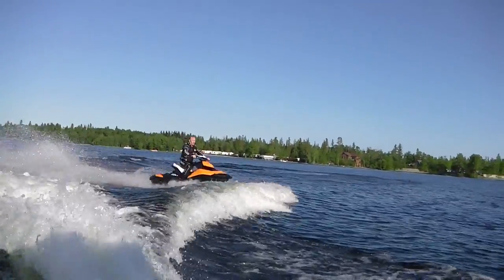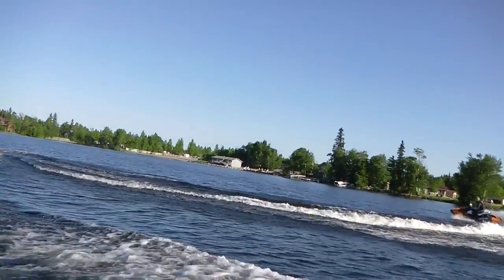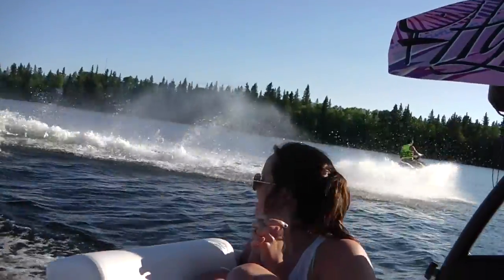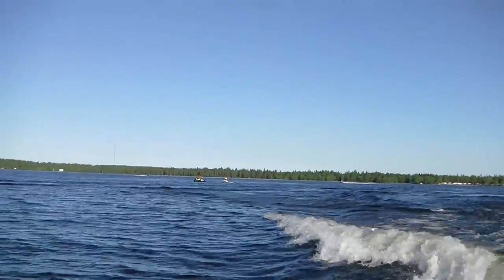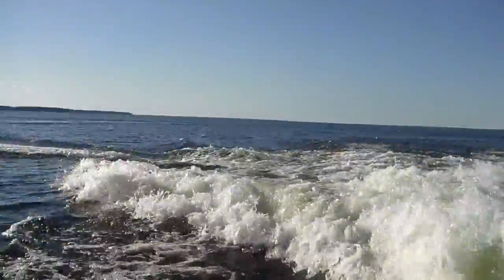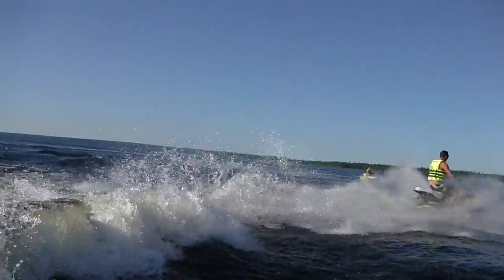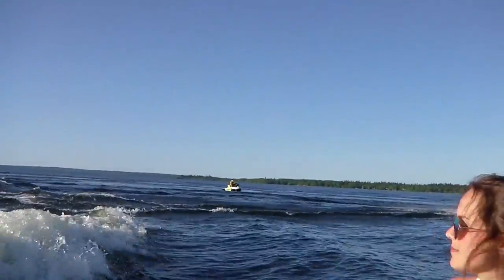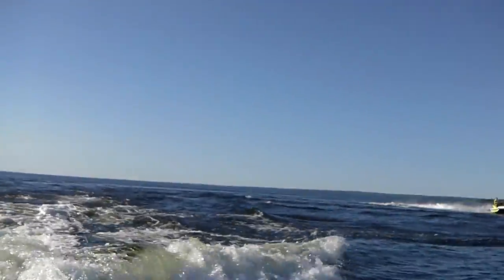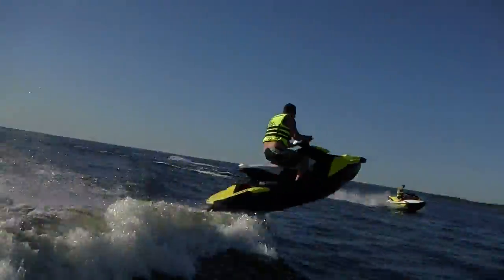As my video is progressing here, the boys are getting a little braver behind the wake with the jumping. You can see Ryan joining in and they're having a lot of fun. Maybe a little disclaimer here — do take it easy with this stuff. They are powerful engines, the 900 ACE and the 900 high output. Use a little discretion because they are lightweight and very agile. It doesn't take long to get comfortable on them, so be aware of your surroundings and your skill level.